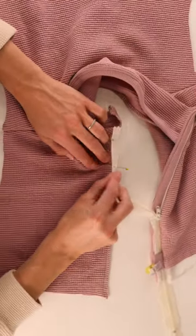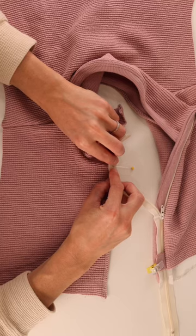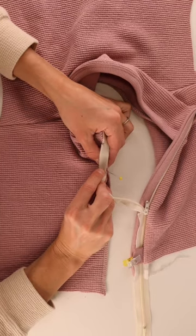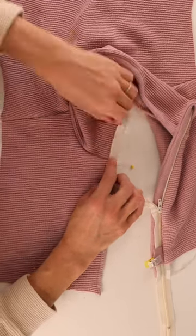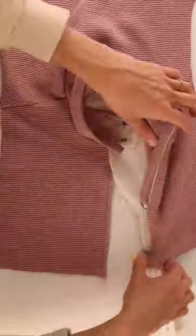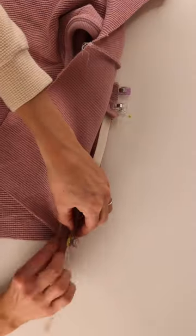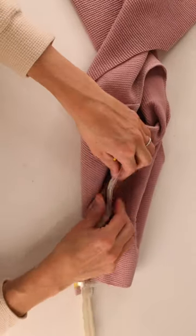Make sure you line up the pin with the seam so that when you zip the zipper up, the collar seam looks even. Now fold the little extra fabric of the zipper over and fold the collar over just like we did last time. Line up the rest of the fabric with the zipper part — you might have to bunch it up a little, just make sure it's nice and even.